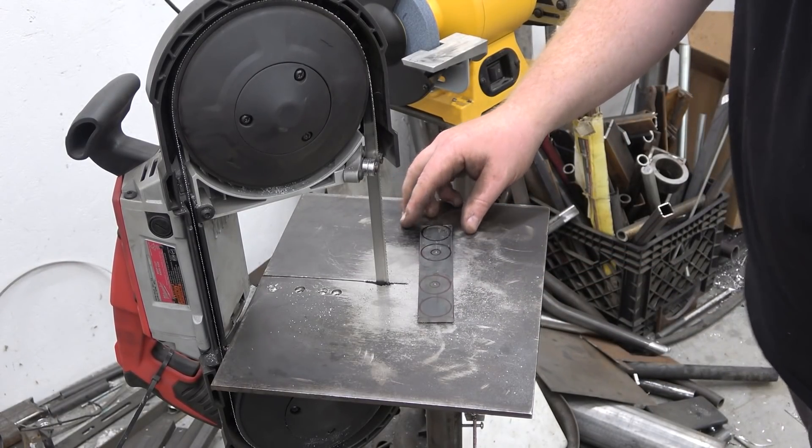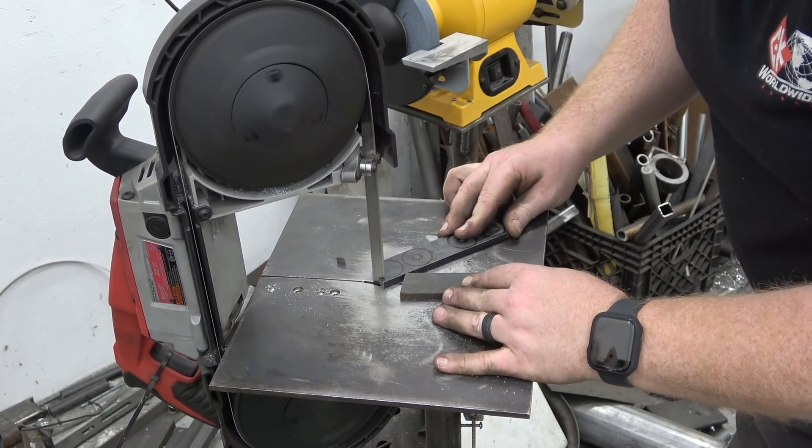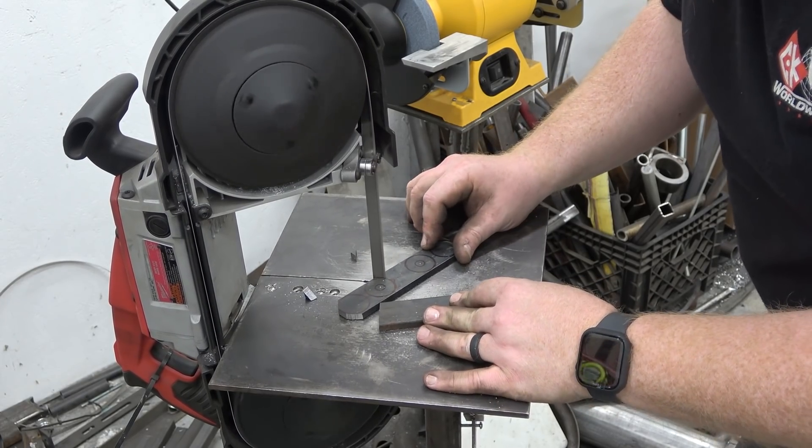I made these feet to weld on the bottom portion of the light array to make it adjustable. Instead of having to adjust each individual light pod we can adjust them all as a unit.